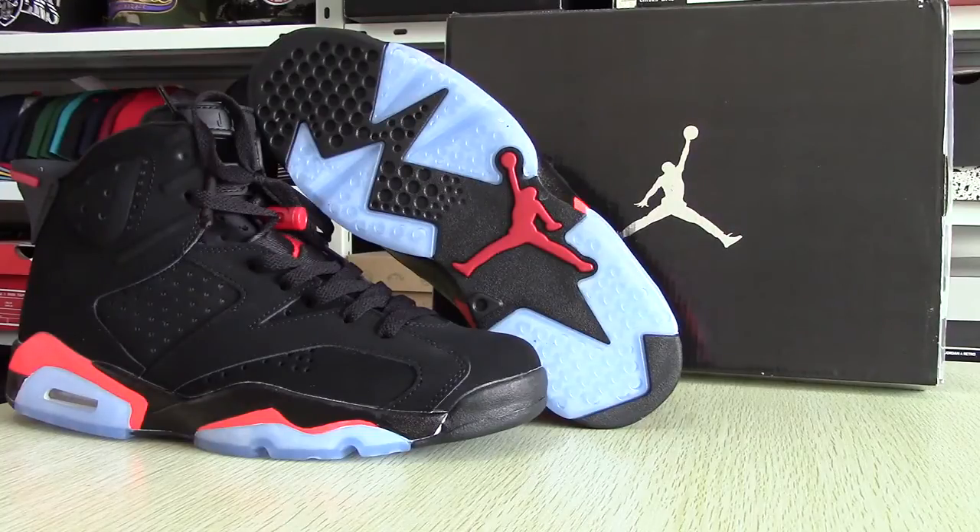Hi guys, nice to see you. This time I'll bring you another Air Jordan 6 — it is this one you have seen, it is called the authentic AJ6 Black Infrared.